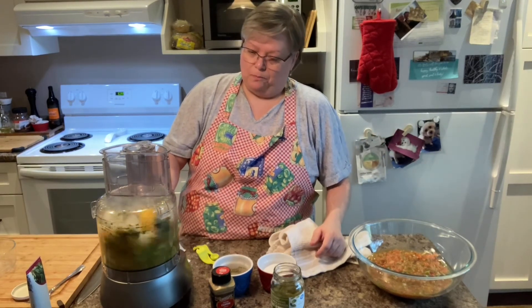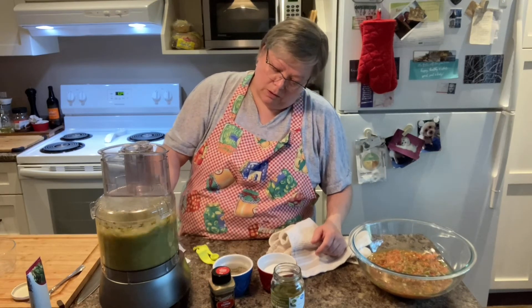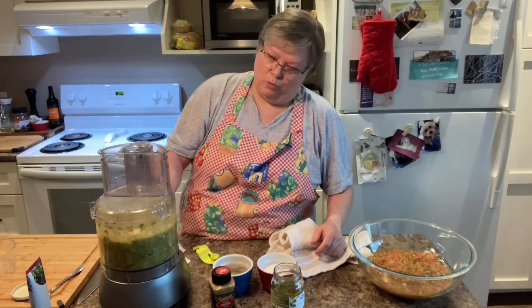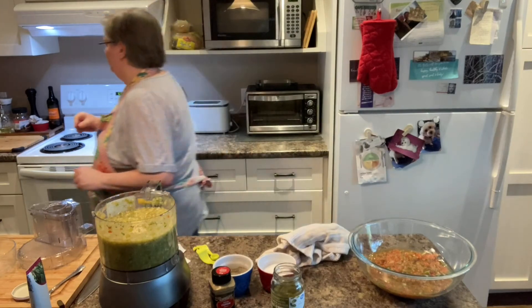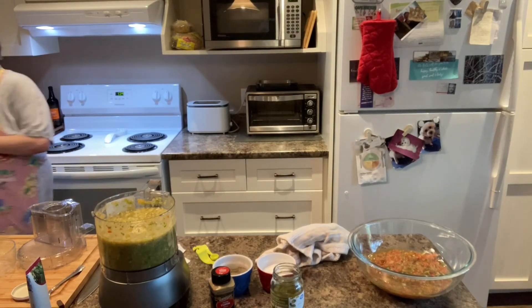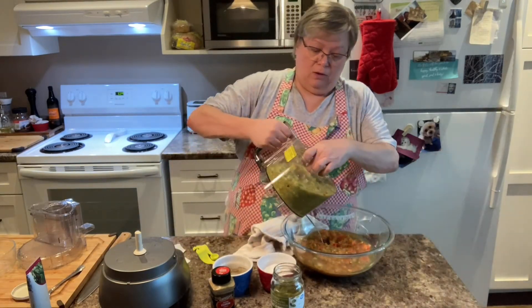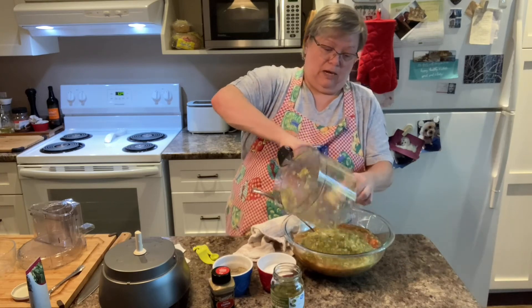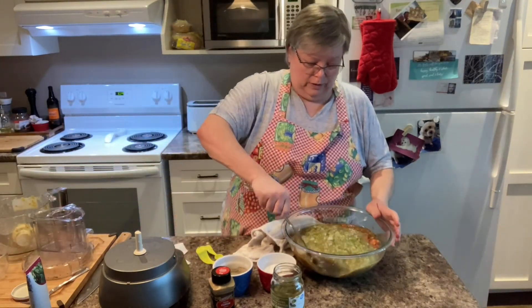We're going to pulse until it reaches the consistency that you like. If you like it really chunky, you don't have to pulse very much. And if you like it more thinned out, just keep going. This one has the onions in it, so I'm just going to whiz a few more times. I think that's pretty near perfect — let me grab a spoon. Of course, this is not red in color because we have our red tomatoes, our yellow tomatoes, and our green tomatoes, so it's not going to be the typical bright red color that you buy from the store, and that's okay.